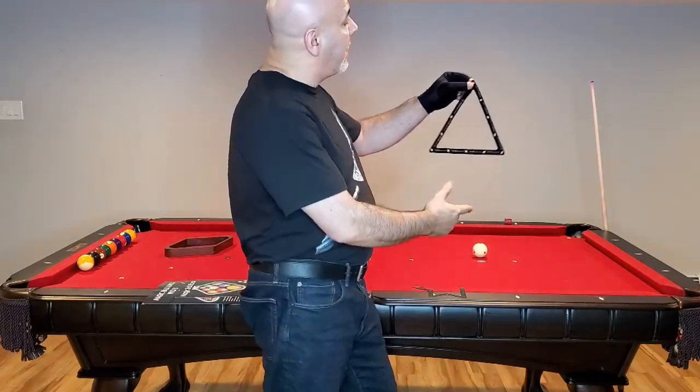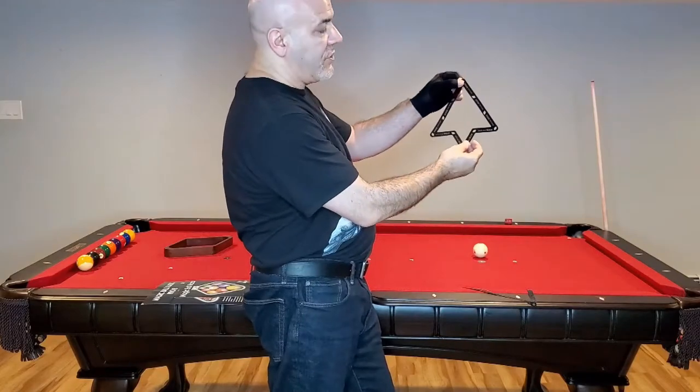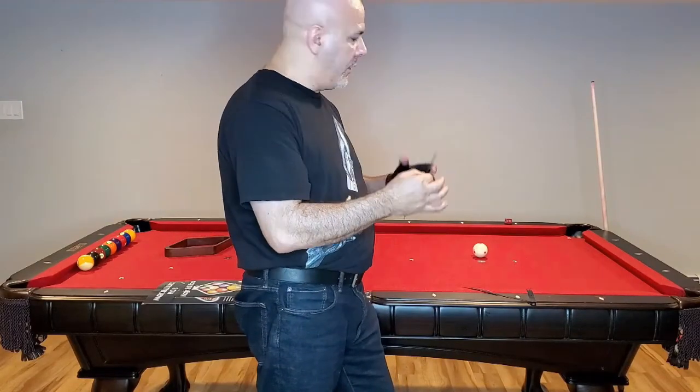This is the Magic 8 Baller Rack. As you can see, they have laser-notched holes all around to hold the balls in place. The same with the Magic 9 Baller Rack — laser-notched holes all around to hold the balls in place. It's a very thin piece of plastic, thinner than a piece of paper.